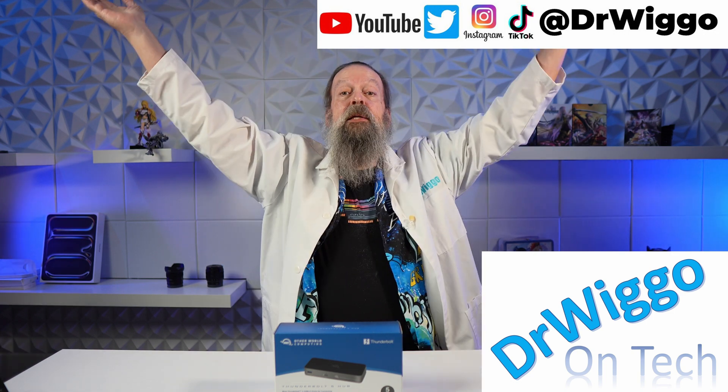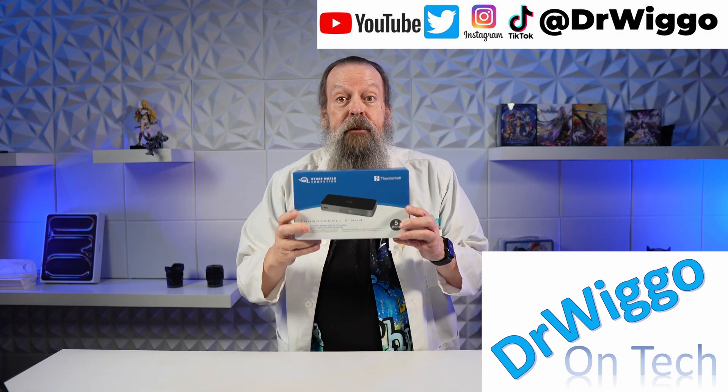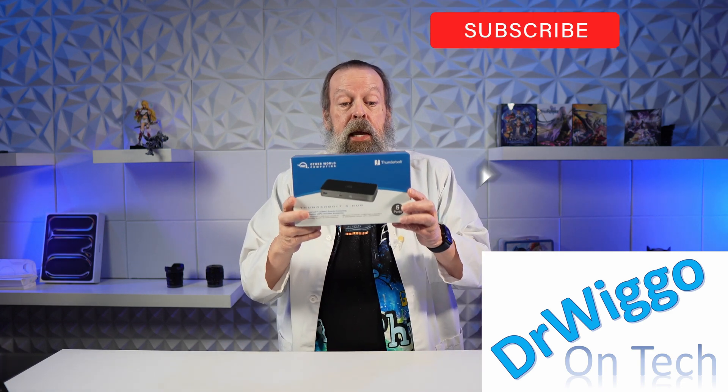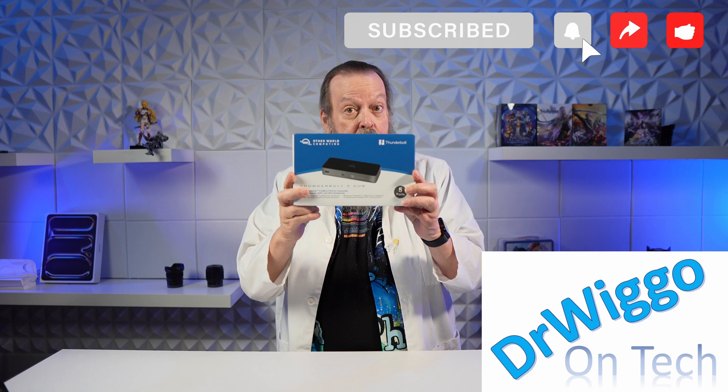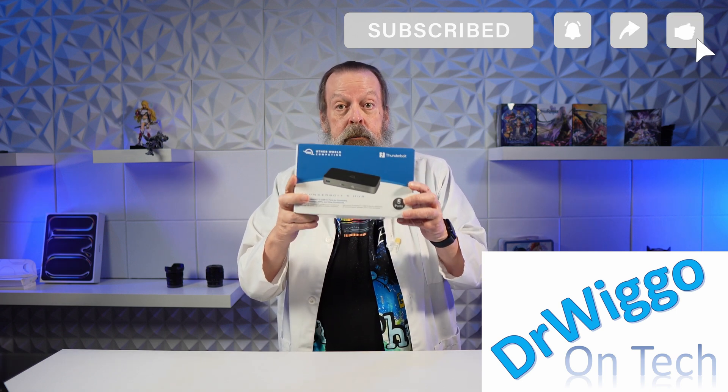Hello and welcome back to the studio. I'm Dr. Wiggo and today I've got the new OWC Thunderbolt 5 hub — the first Thunderbolt 5 dock, hub, thing — you know, for connecting more stuff.